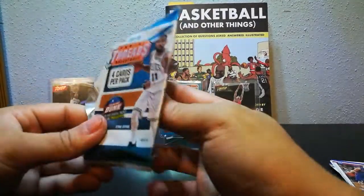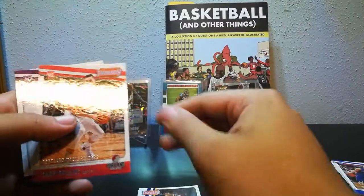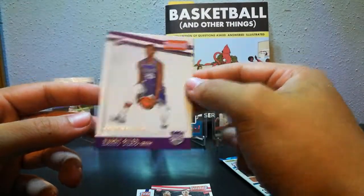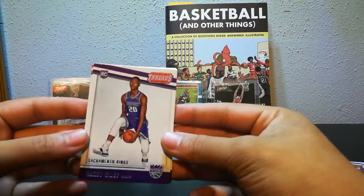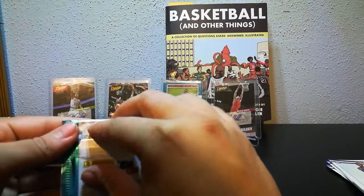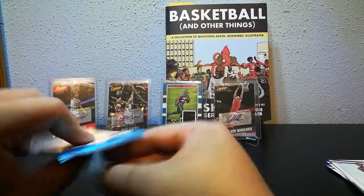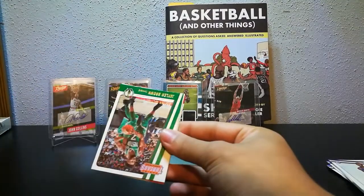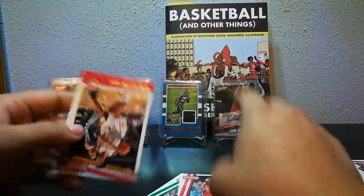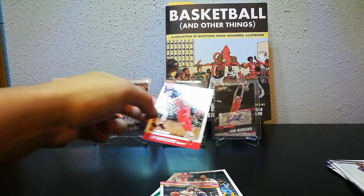Wouldn't mind a Harry Giles card either, I like him a lot. We got Giannis, Victor Oladipo, Zach Collins rookie card — and look at that, Harry Giles! Sometimes you get lucky. I wish they had a game photo but he was hurt. I listened to the Bill Simmons podcast, and he had Jason Tatum on there who said Harry Giles was one of the few people who in high school Tatum thought was better than him. That's got to mean something. We also got Jalen Brown, Marcin Gortat, John Collins — shout out to John Collins — and Lauri Markkanen. Shout out to Lauri Markkanen, that's weird how that works out.